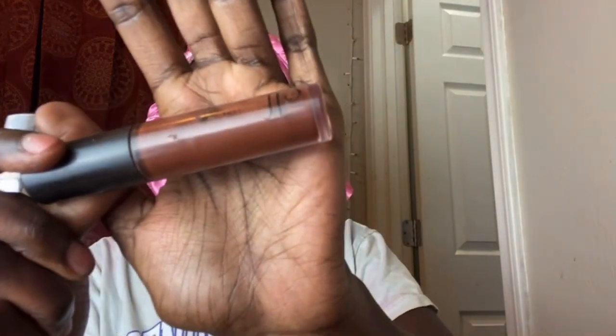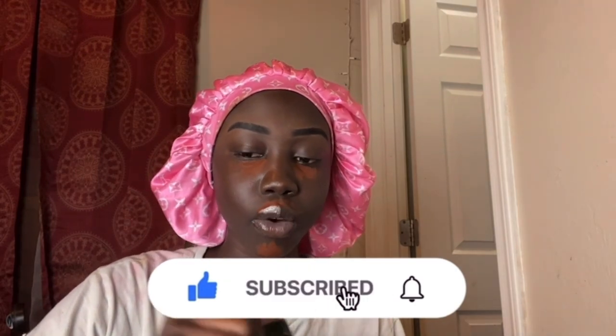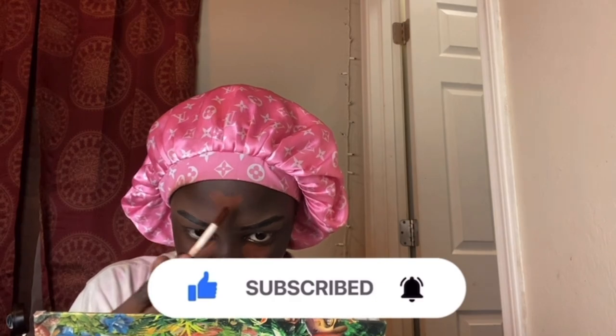First I go in with my ELF 16-hour camo concealer in the color Ebony. I'm running out of it but it really gets these bags. I make a little triangle — I put it in the inner corner area of my eye, above my upper lip shadow area, on my chin, and on my forehead. This concealer is very red compared to my skin color as you can see.